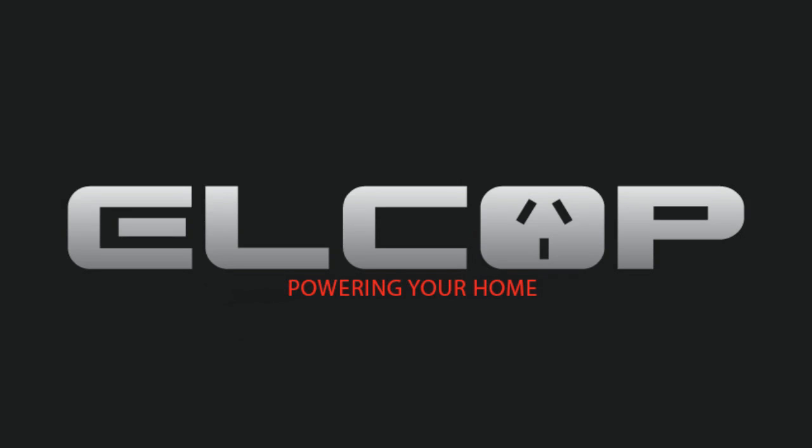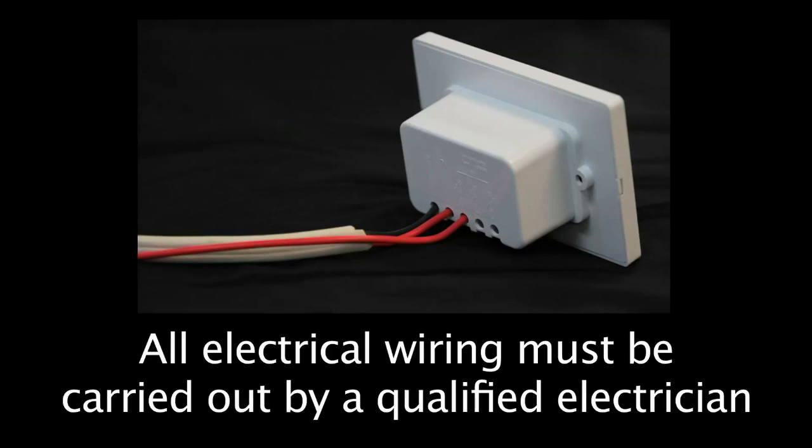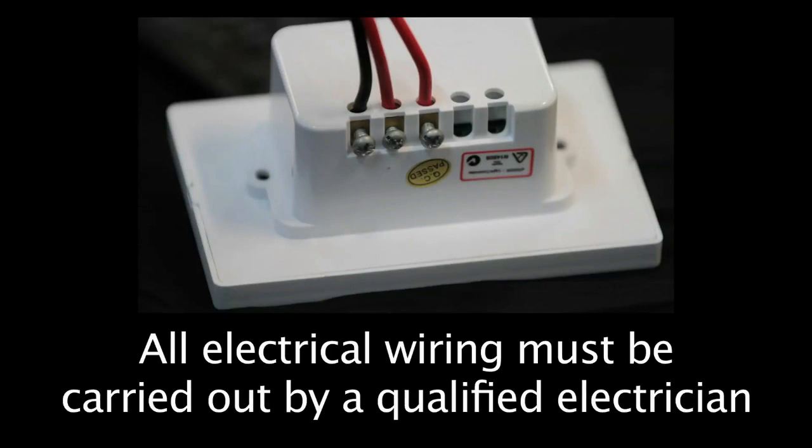The PlusSmart controllers can easily replace a single light or multiple switches with no additional cabling required. As you can see, the rear of the PlusSmart controllers has the connectors required to replace current switches.